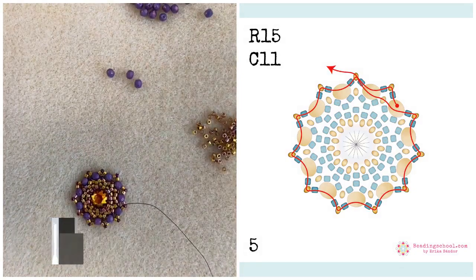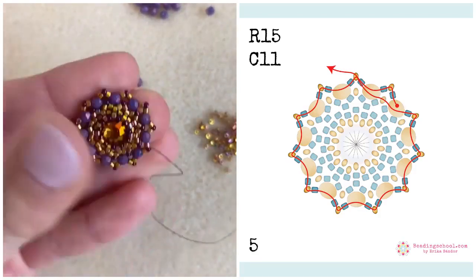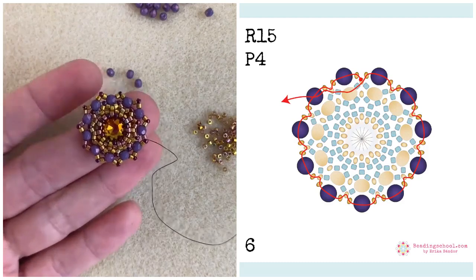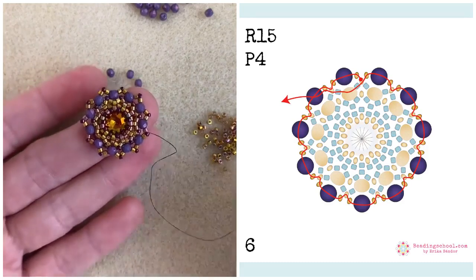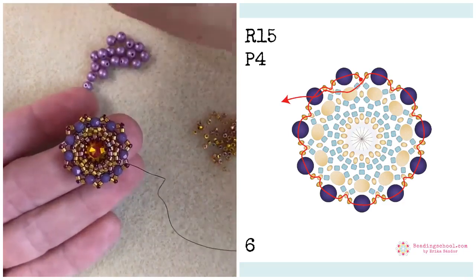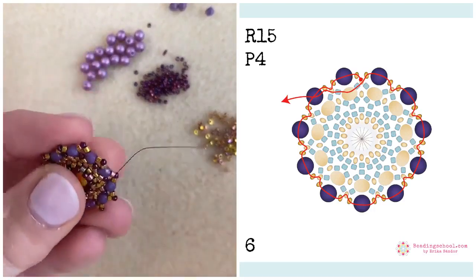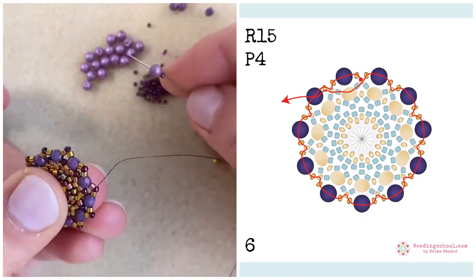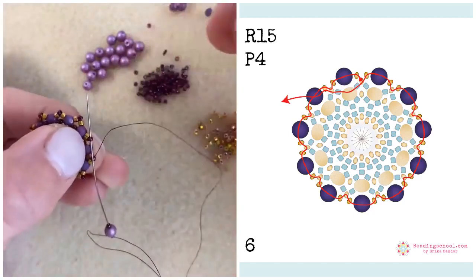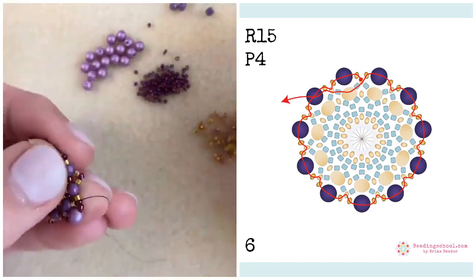A Facebook user says they are beyond excited about the advent calendar. I'll tell you more about the calendar a little bit later. Let's see what's in step six. I want to start step six from one of the round 15s added in the previous step, and now I'm switching to my four millimeter round beads. I'm adding groups of size 15, four millimeter round pearl, and another size 15 between the size 15s added in the previous row — always three beads in between the round 15s.